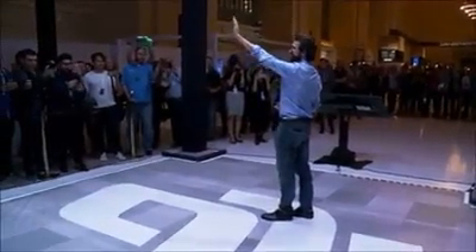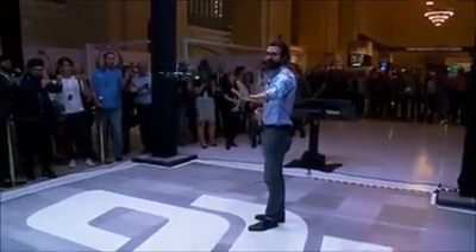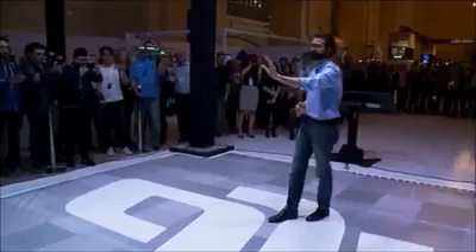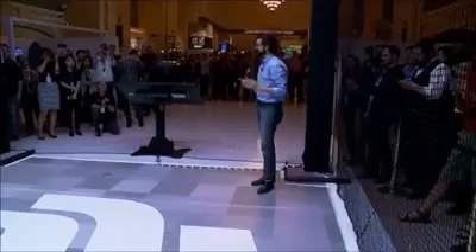Just using my palm, I can move Spark left, I can move it right, I can use it up and down, I can push it away from me, and I can pull it towards me. It's that simple to control, and it truly feels like magic.